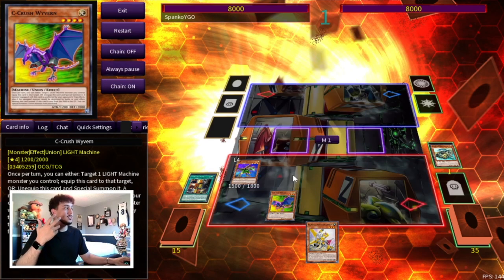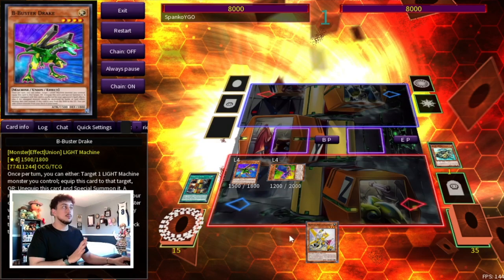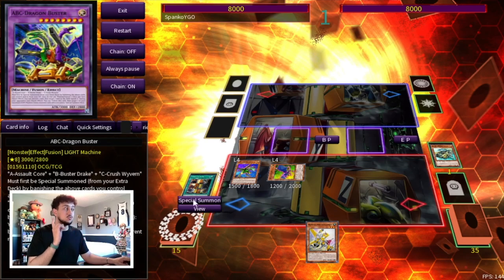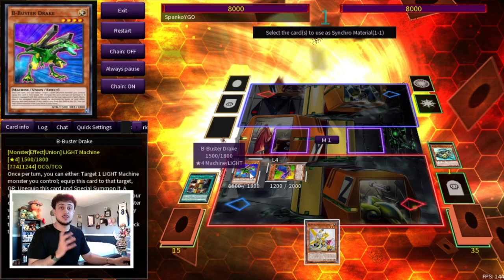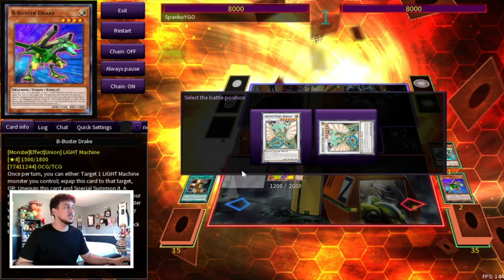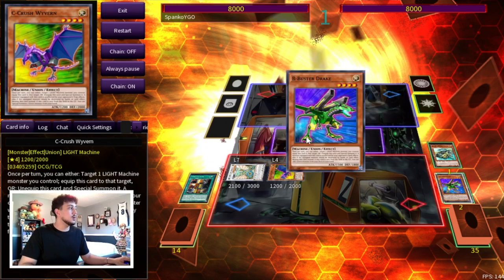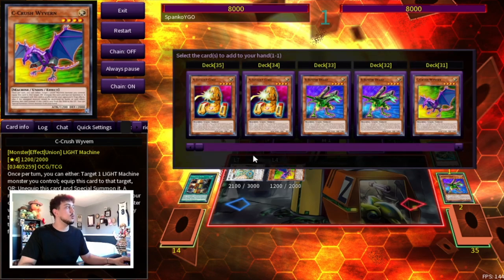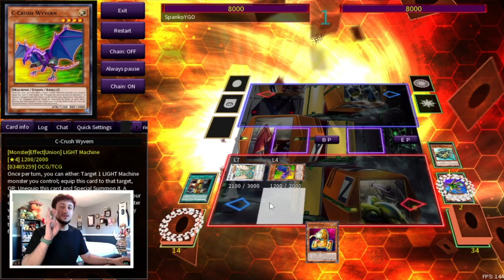We're going to activate our C so that we can summon it to our side of the field, but we don't want to use it just yet. What we want to do is use our B Buster Drake and our Revolution Synchron. Something really important to keep in mind: we're going to be making Ancient Fairy Dragon here using the Revolution Synchron in our hand as well as the B on our field. However, we're not activating the Revolution Synchron effect to do this — it's not an activated effect, so your opponent can't just negate it. You're using it as a synchro summon from your hand.